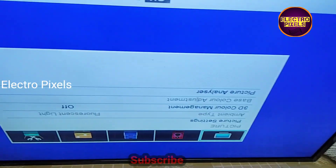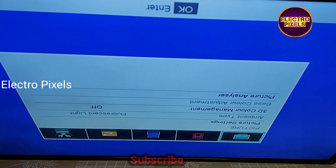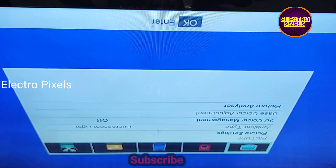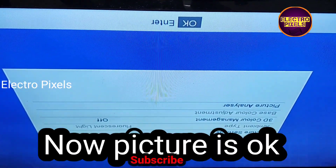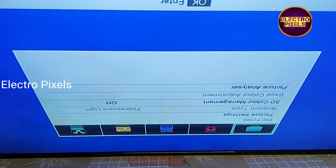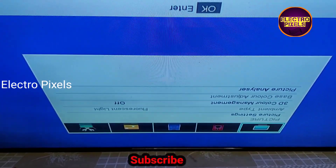Now there is no picture freezing issue and no slow motion picture. The complaint is solved successfully. Here you can see the final result after bypassing the VGH voltage to VGH even test point.